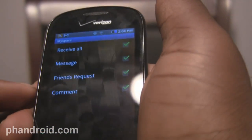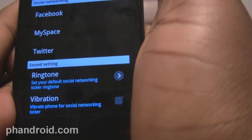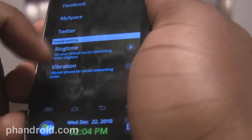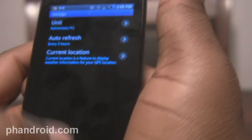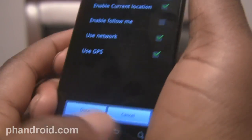For Facebook, MySpace, and Twitter, you can choose to get updates on certain things — messages, friend requests. For Twitter, you can receive all, or specifically direct messages or mentions, and then your main timeline. For Facebook: messages, pokes, friend requests, things of that nature. You can change whether you want to associate that with a ringtone and vibration whenever it comes in. You can also adjust the weather to change your city, change the units, and how often you want to refresh. You can enable current location using GPS or the network, and the GPS does work on this phone — I've tried it a couple of times.